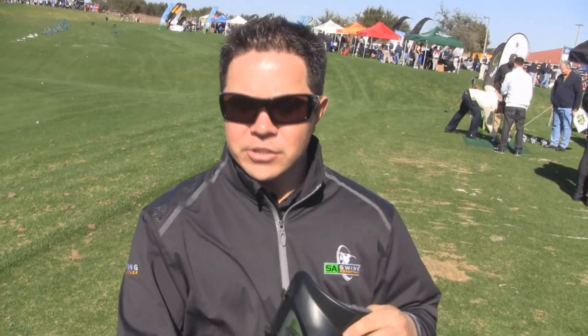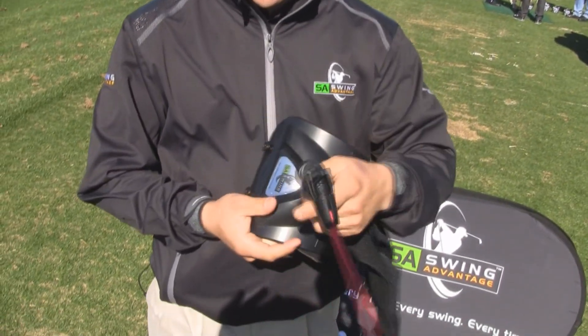This is Rob Walters from Bunkershot.com and this is Par 3 Pitch, live from the PGA Show Demo Day in Orlando, Florida. What we have here is Swing Advantage — a very neat, new product for this year.